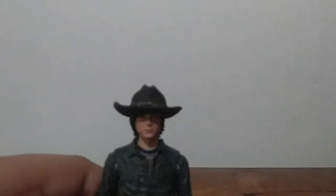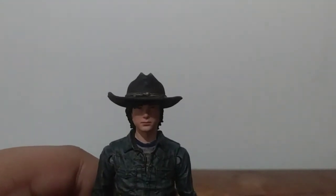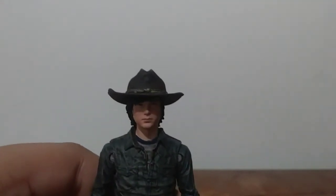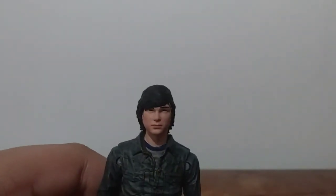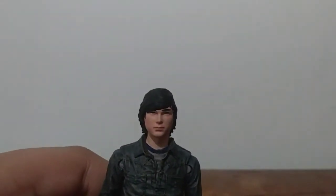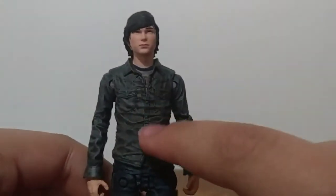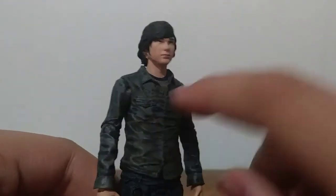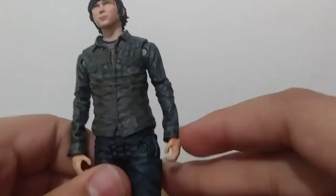So take a look at the face — the facial expressions and everything just looks exactly like Chandler Riggs. Let me just take off the hat — so the hat is removable. There's the hat. I can just tell you guys this looks amazing. You can see all the wrinkles in the shirt — it's a little worn out, like it used to have a pattern but now it's got dirt and everything on it.